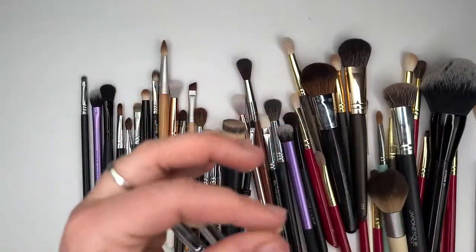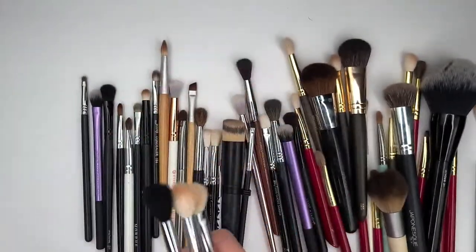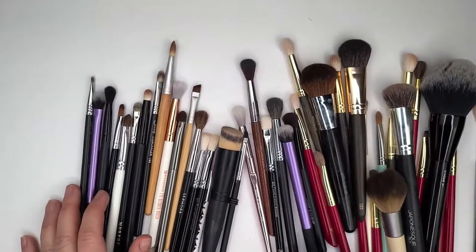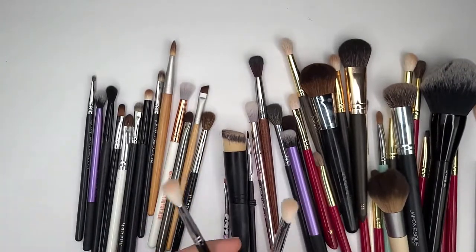But anyway, I like these brushes — they're really cheap but I do like them. So they'll stay. They're just some of my cheaper brushes that I don't always reach for, but they're there when I put them through the rotation.